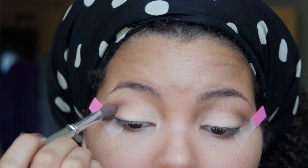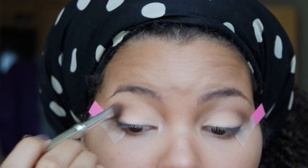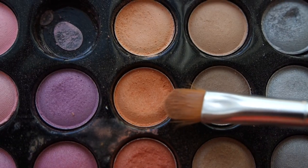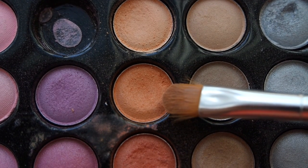Then I'll take my fluffy brush and blend it all together. Next I'll use this orange color and apply this to the end part of my eyelid.